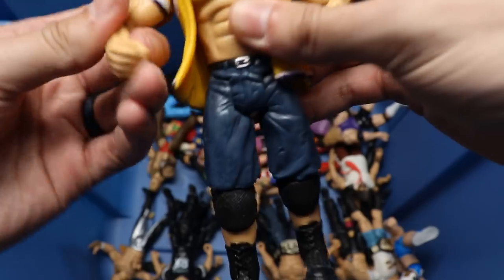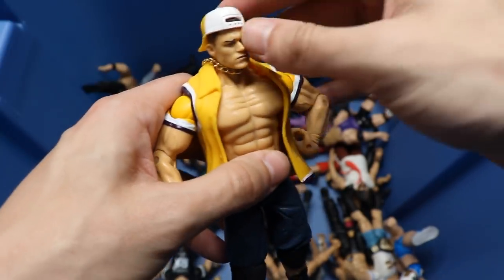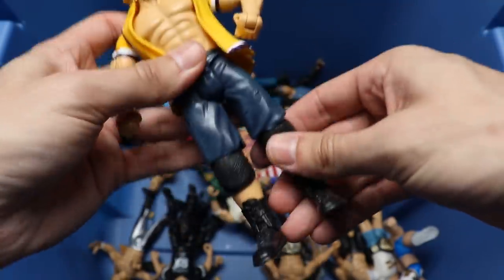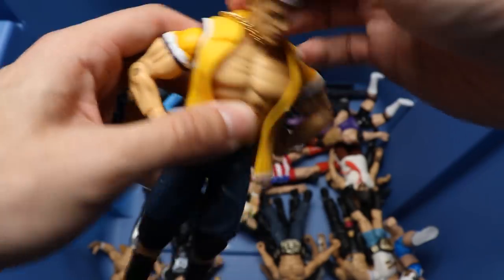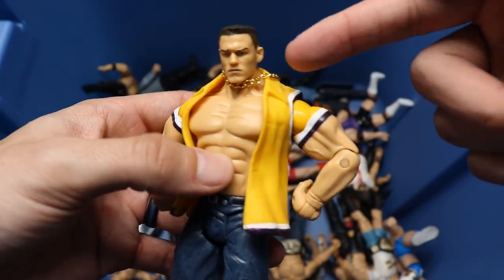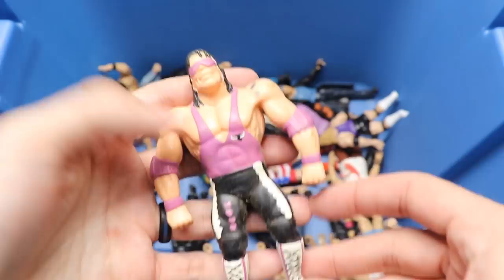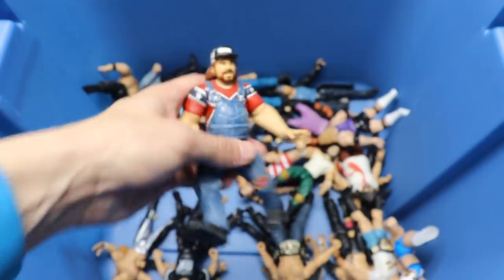Oh God in heaven - now we're talking! We got a John Cena from the Ruthless Aggression era. Got the hat, got the chain, got the jersey - beautiful looking John Cena, got the jorts on. This is an epic looking John Cena - this is one of, like, his actual favorite head sculpts to this day. There's John Cena. We also got an old Bret Hart figure.